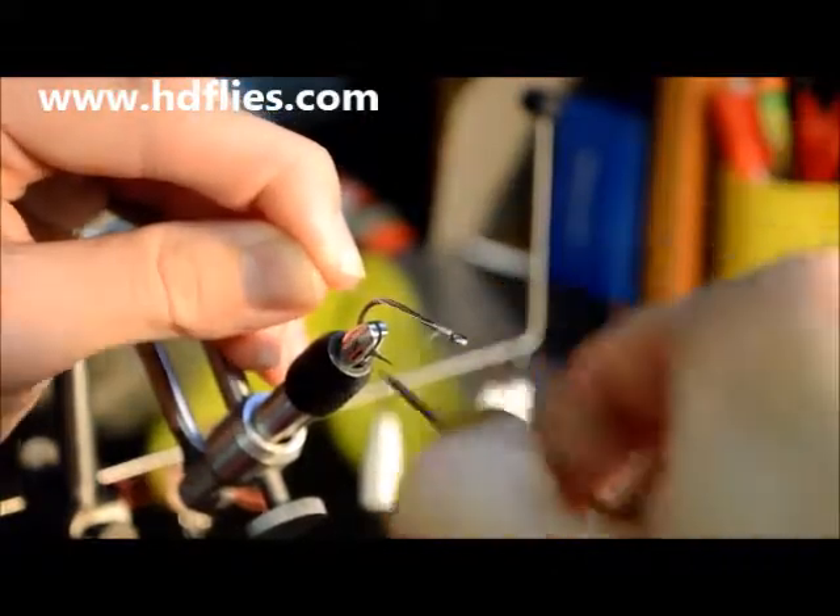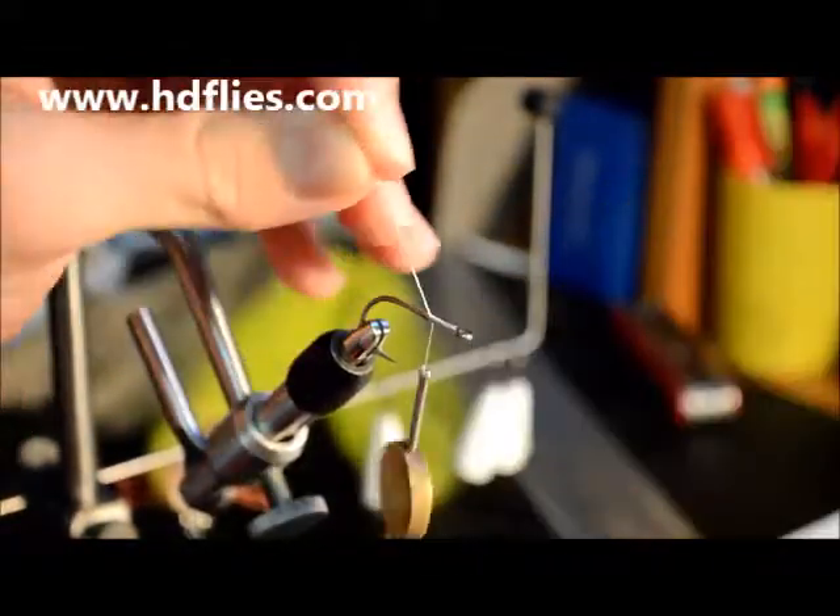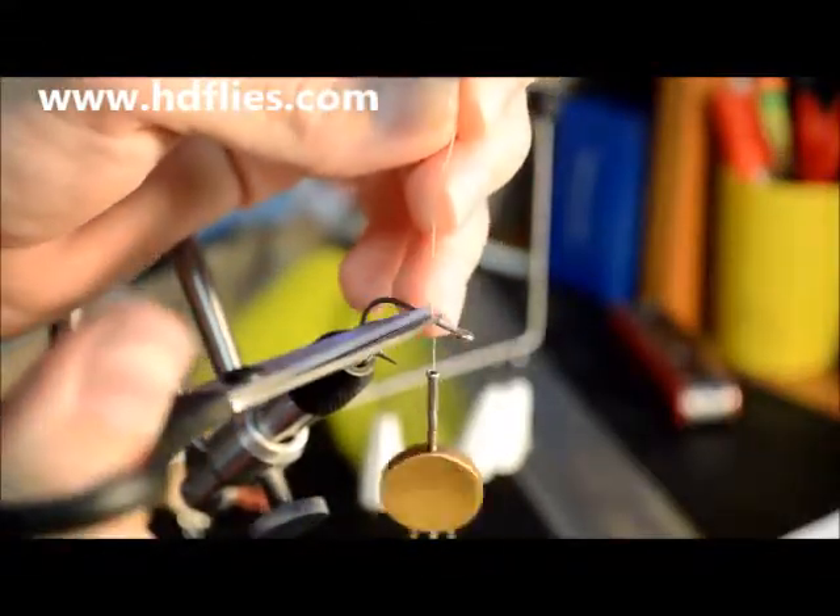All you need to do is start your thread and go back to where you're going to tie in your eyes.